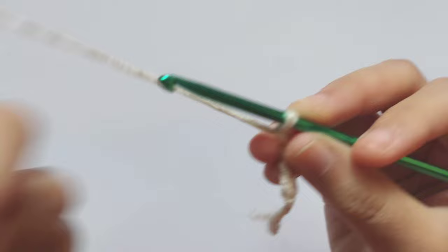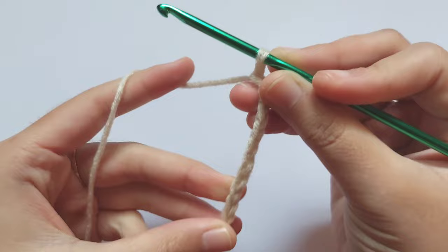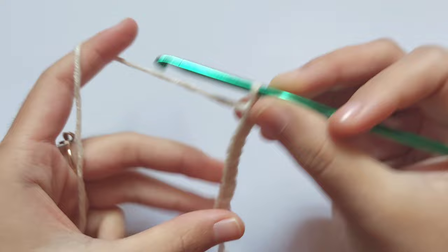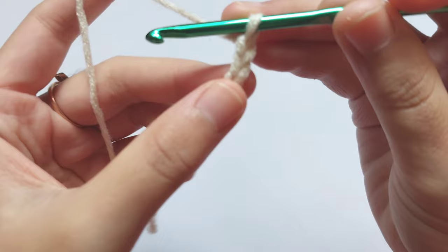If you want longer, please add more chains. Now we are making the ribbon part for your wrist. If you want a longer ribbon part, please add more chains, but now I will stop here and start the first row.